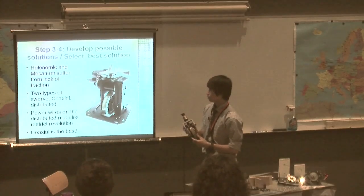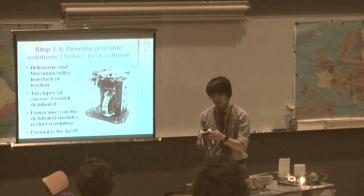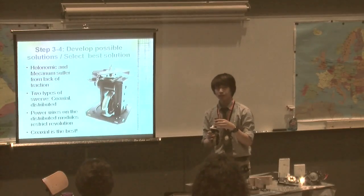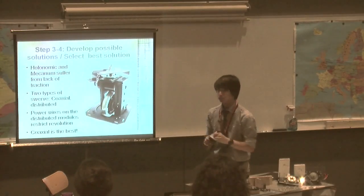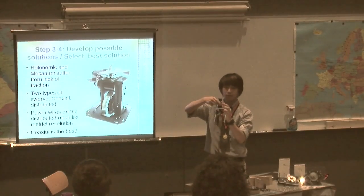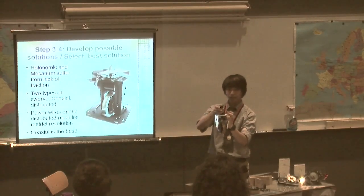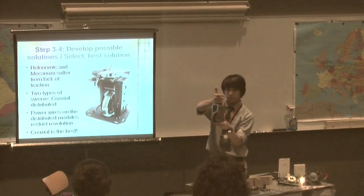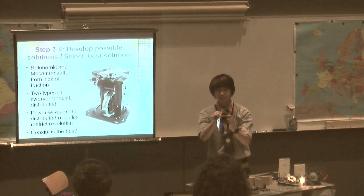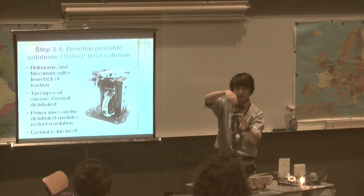The second type is coaxial. It's called coaxial because there are two axles spinning on the same axis. An axle is a cylinder on which an object rotates. This brass piece is one of the axles that the whole module rotates around, and on the inside of that brass bushing is another axle which turns the wheel.